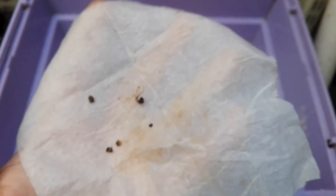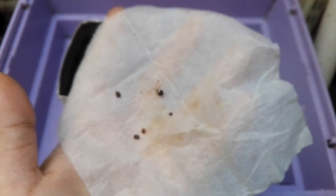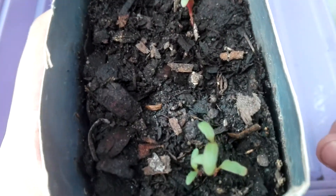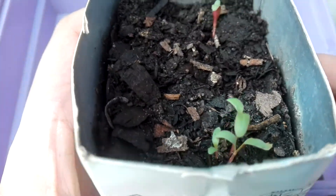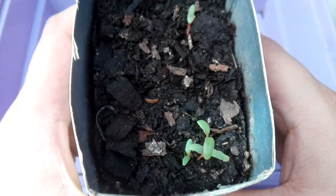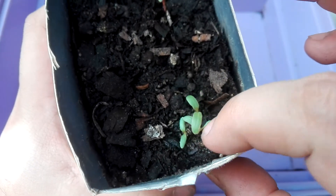So what we know is it takes about four days in the paper towel. The paper towel takes about four to five days to germinate, and then the swiss chard in the soil took six days. You can see here — these three came out of one seed and that one came out of one seed.